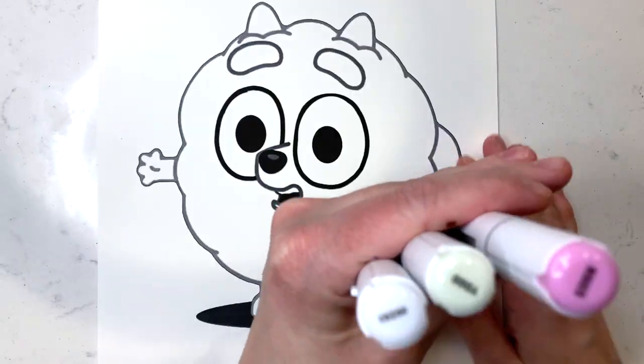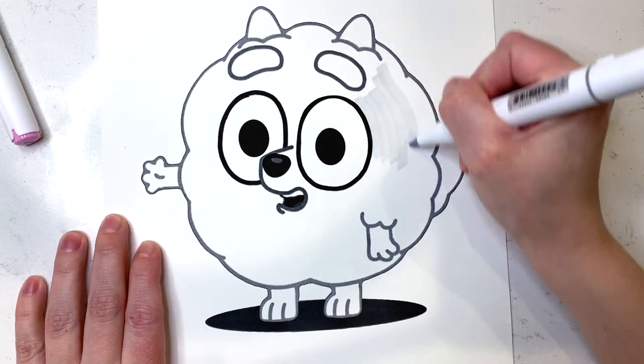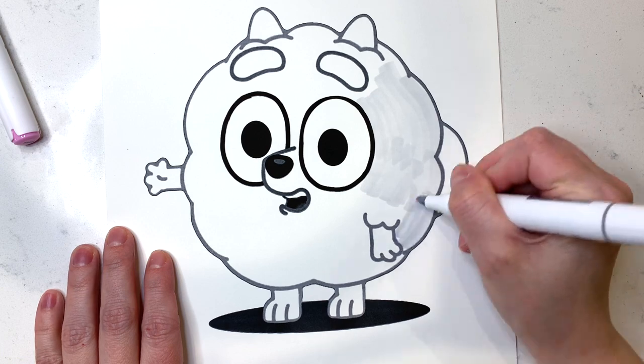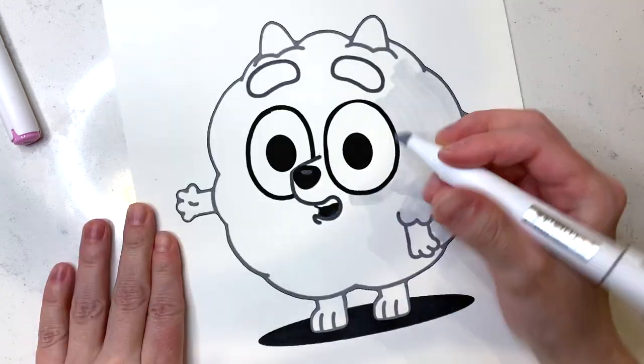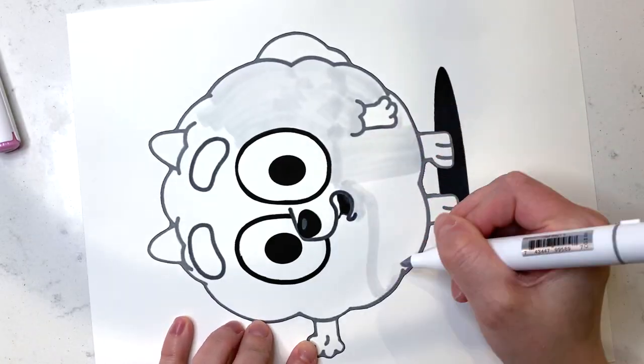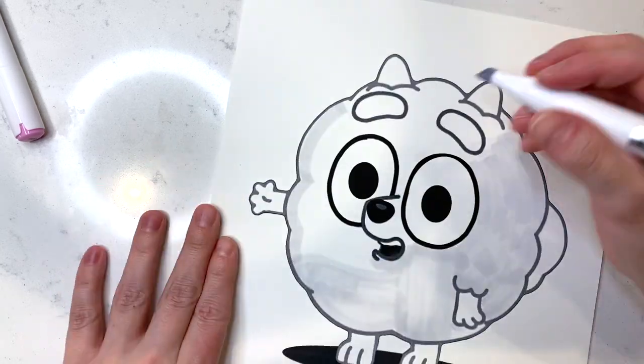We just love Pom Pom here and now we're gonna color her. She is white so she's gonna look a little bit like she's kind of dirty, but we tried our best. You can probably use white paint if you don't want to use markers to make her super white in the proper color that she's supposed to be. But enjoy!